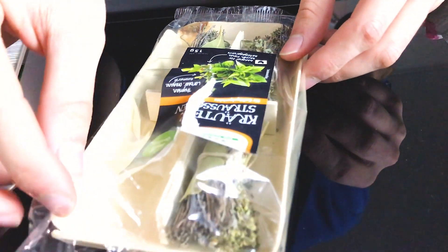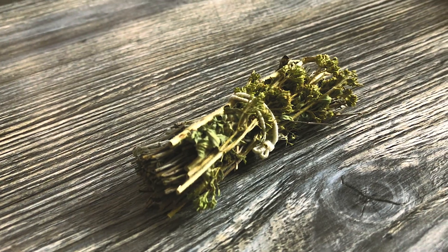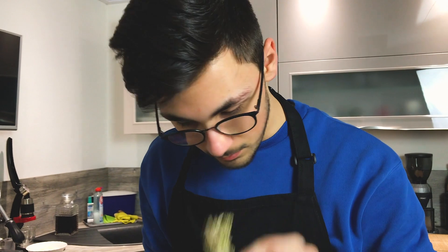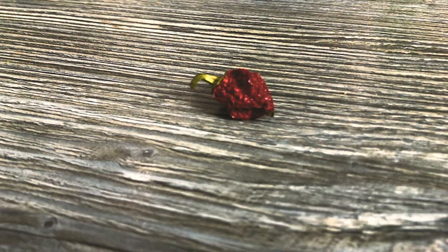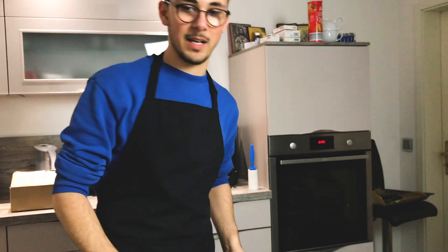We have some different herbs. This is actually for poultry dishes — dried thyme, bay leaves, oregano, and rosemary, all tied together. Das riecht auch wirklich megageil. Dried chili and fresh garlic are in there too.